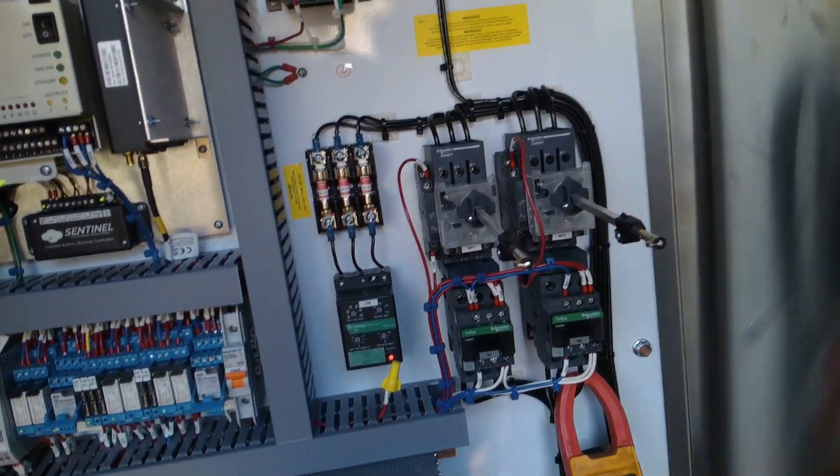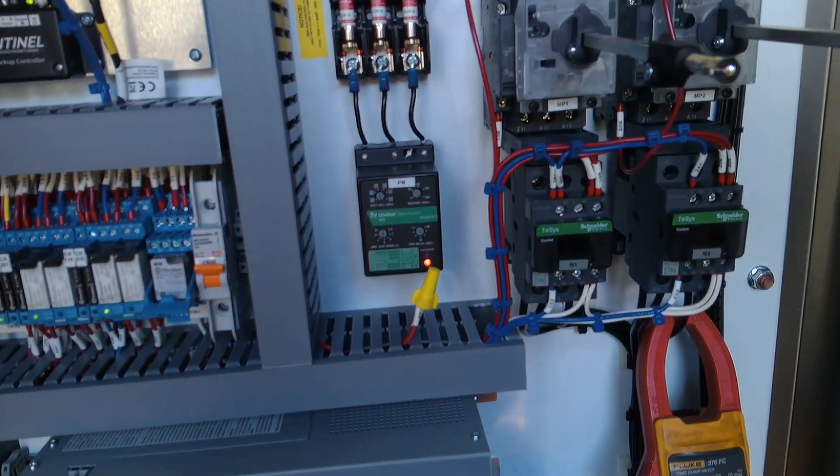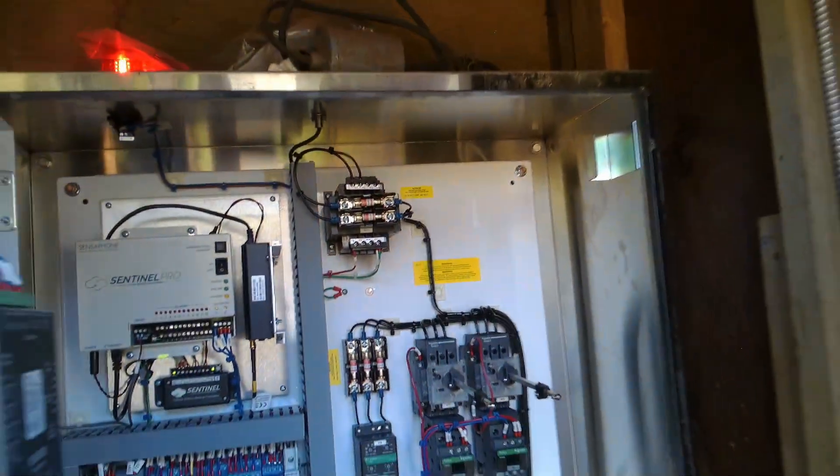Here's the motor saver that had problems earlier. Check our line-in voltage — there's a lot of construction happening here. 208, 207, 208. It's showing a reverse phase fault. Let's see if we can fix that.